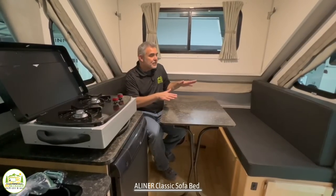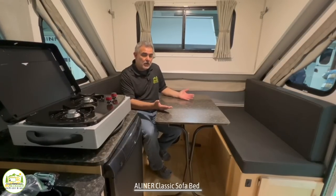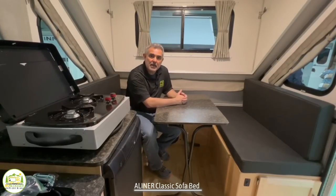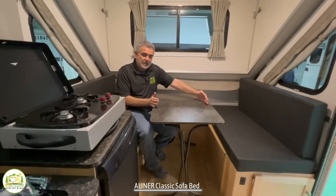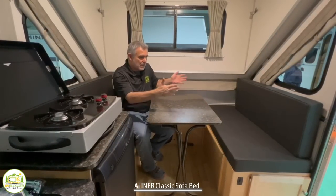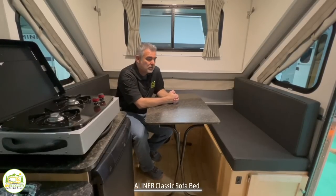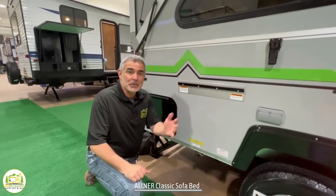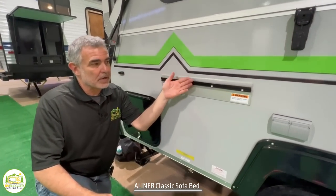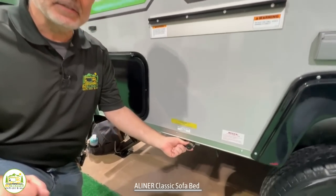In the dinette area, this freestanding table can either be set up in here or you can take it outside. But this also converts into a bed — just take the table, pull the legs up, turn it sideways, put it down, rearrange the seat cushions, and then one more person can fit in this spot to sleep. Just outside the door of this camper is where your two-burner propane stove would hook up, and your quick-connect is right down below.